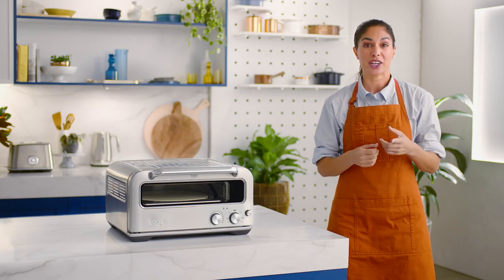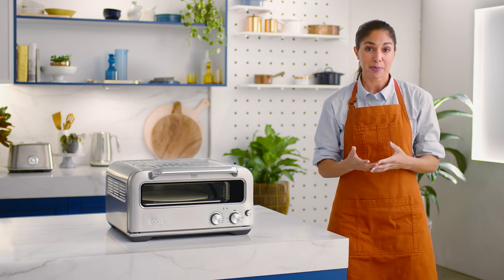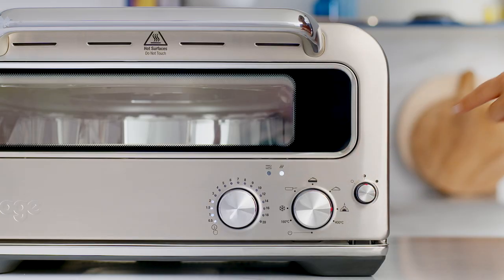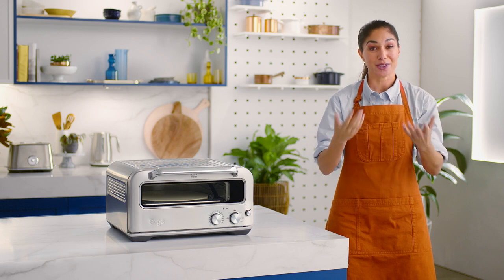A handy tip when cooking any type of pizza is to make sure that your oven is preheated before placing the pizza into the oven. If you're cooking multiple pizzas, wait until the at-temp light turns solid before loading your next pizza. And if you're cooking different types of pizzas, be sure to start with the type that uses the lowest temperature — so wood-fired pizza would be the last lot you'd cook.